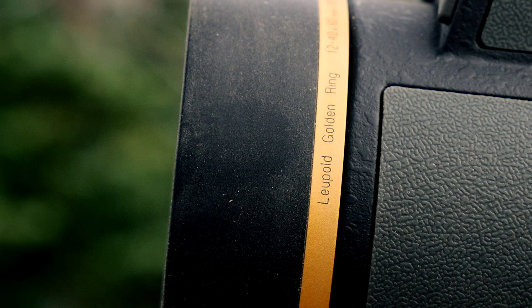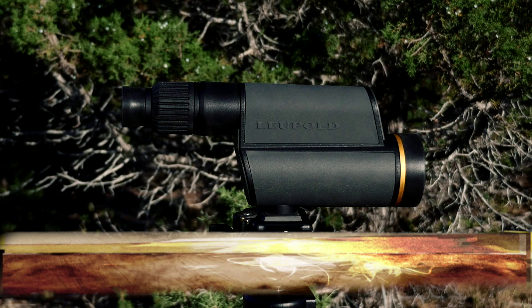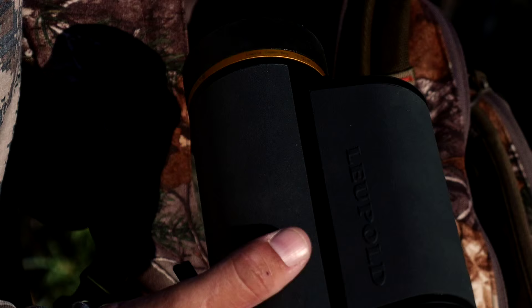The 12-42x60mm high definition Gold Ring weighs in at just 37 ounces. The overall length is 12.4 inches, making it ideal for fitting in your backpack and leaving plenty of room for the rest of your gear.